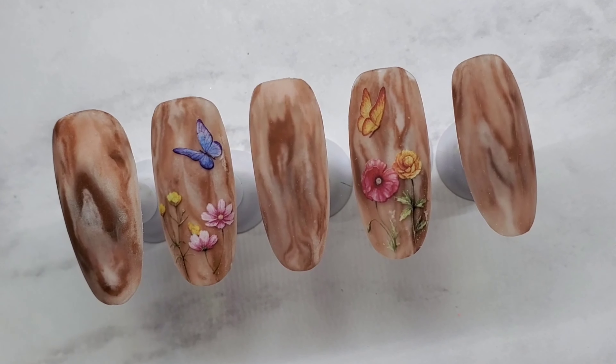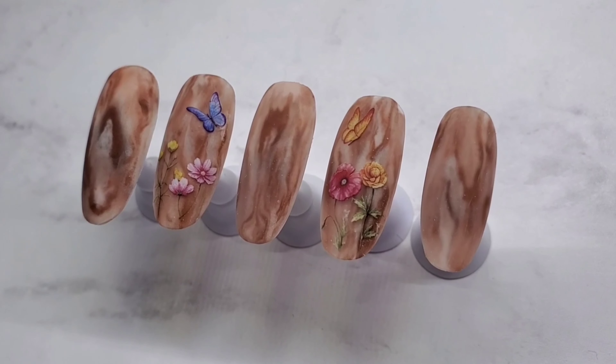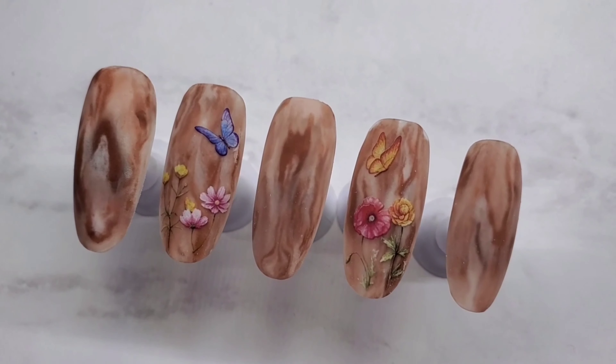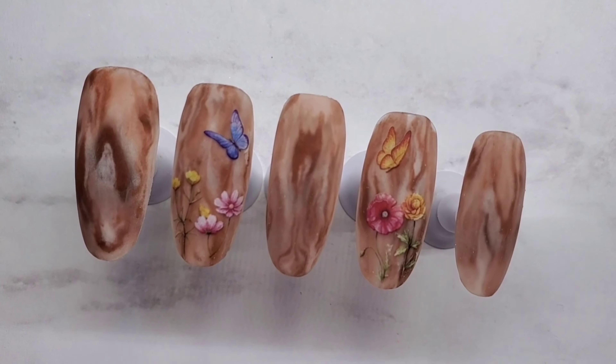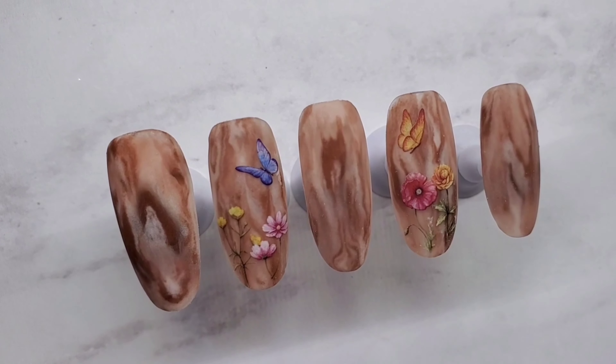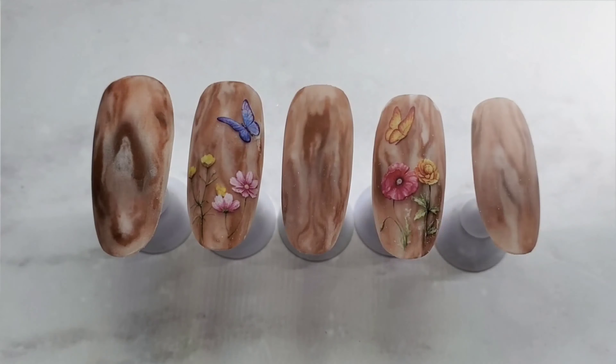I wanted to try to achieve this look doing all acrylic, and it turned out amazing. I wasn't sure how it was going to turn out, but I added a few water decals and some matte topcoat and it is awesome. If this is something you want to learn, please keep watching, and don't forget to click those like and subscribe buttons.